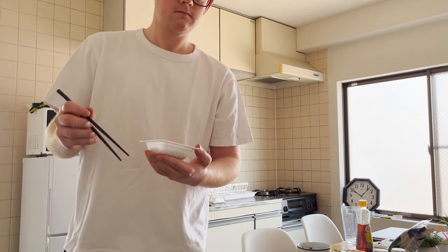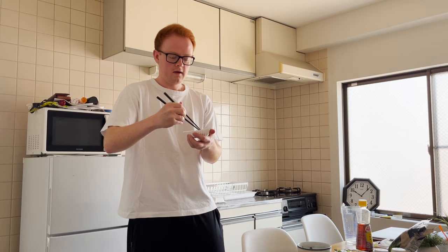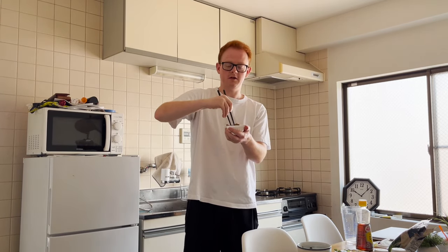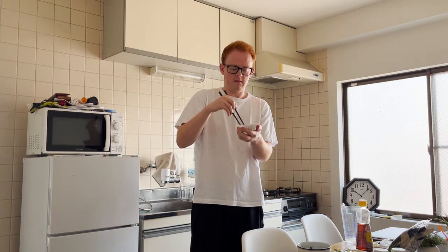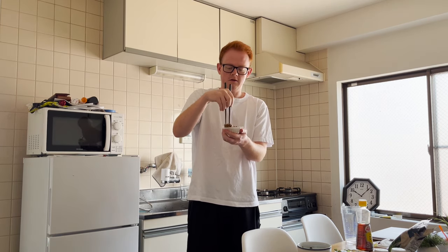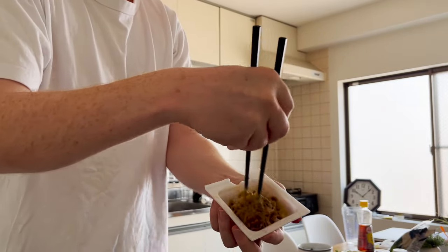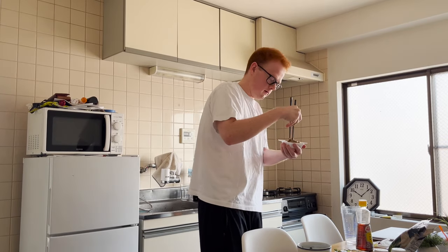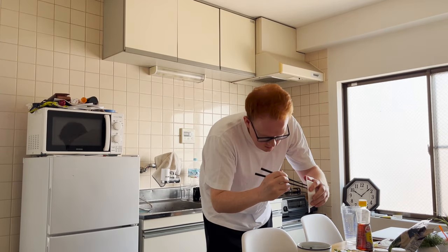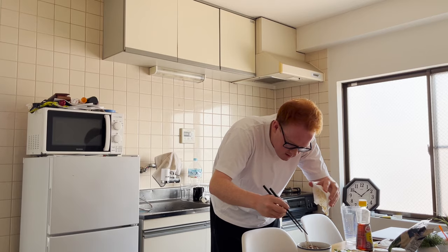So now, what we're gonna do is mix it up. Mix it up like this. We're just gonna mix it up. It's gonna sound really gooey and gross. Mix it real good. And then we're going to put it into the spinach like this. Oh yeah. The natto is in the spinach.